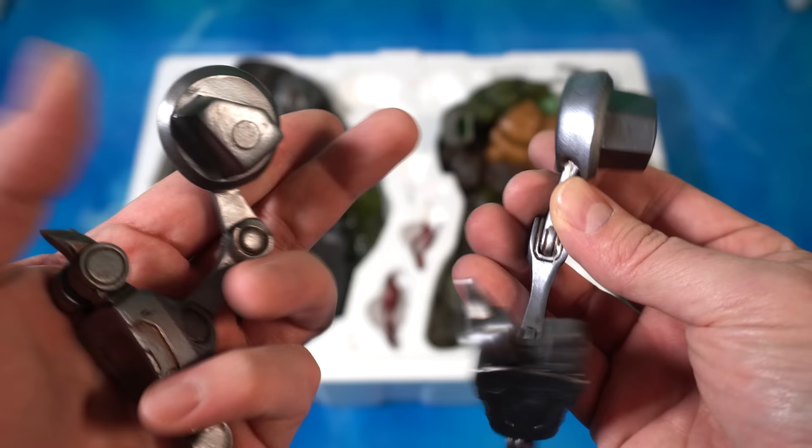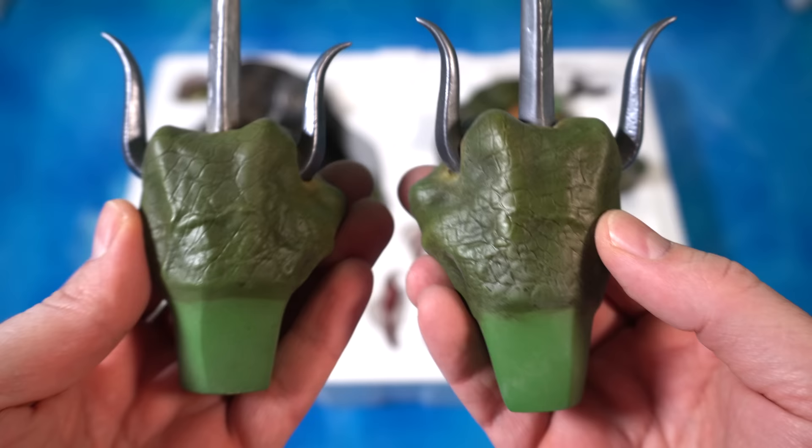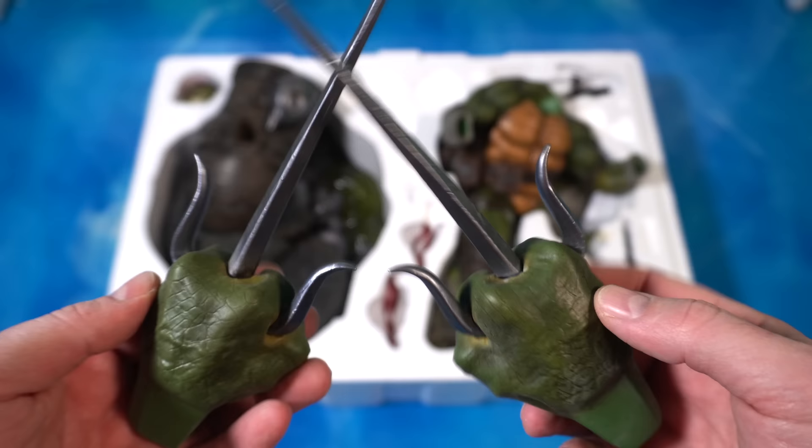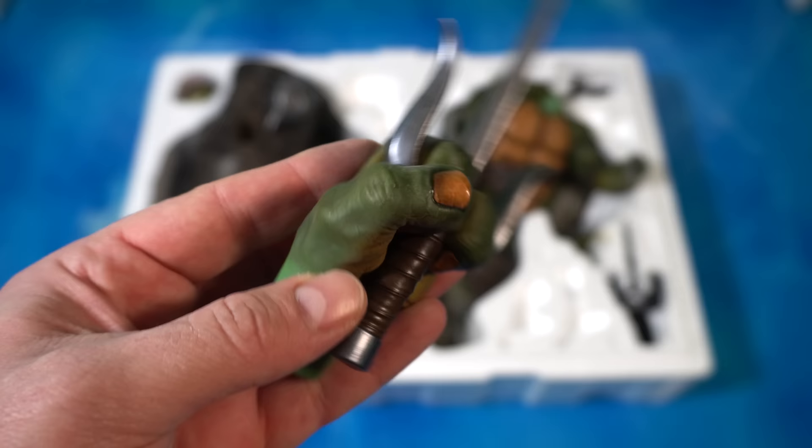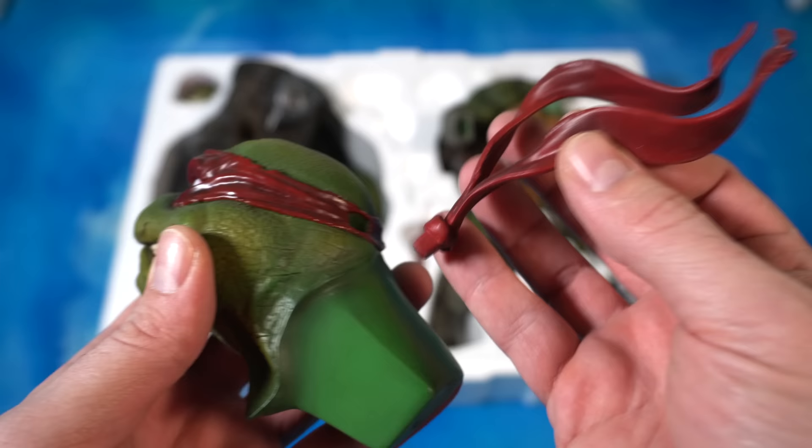Then we have the two Raphael sais — not metal for the sais, but you can see the great texturing on the green hands going to the palms where you have that yellowing. The fingernails look super realistic and have a gloss on them. We can see the handle of the sai in his hand. Here's another look at the other one — just get a good idea of the detail they packed into the hand here.